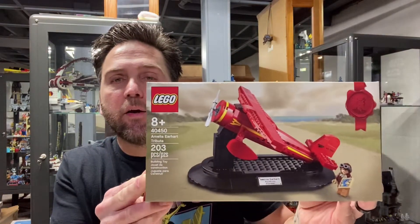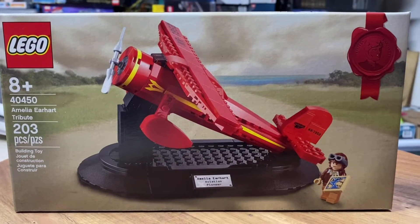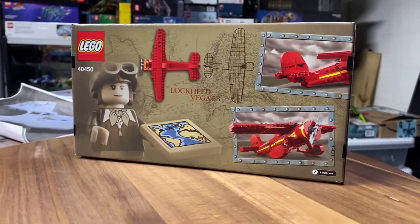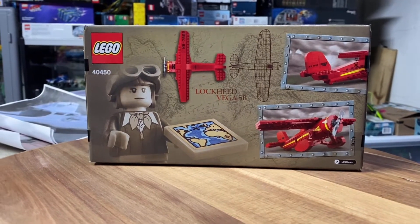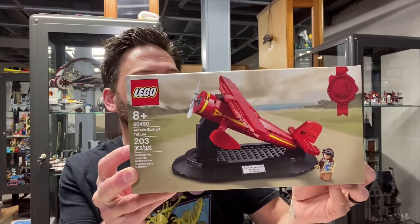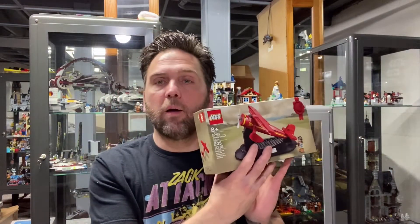I don't ever really play with my Lego sets — I just leave them in my various display cabinets. One of the reasons I bought the Spider Queen's Arachnoid Base was because it came with a free Lego set: a little tribute to Amelia Earhart and her plane, the Lockheed Vega 5B. It's a pretty cool little set — I haven't built it yet, but it comes with the plane and Amelia Earhart herself, and I will probably put it together soon.